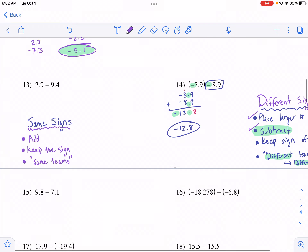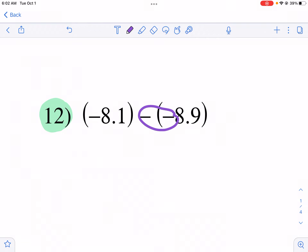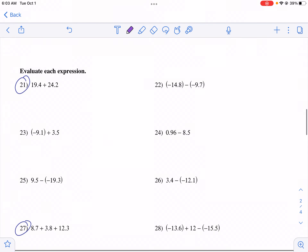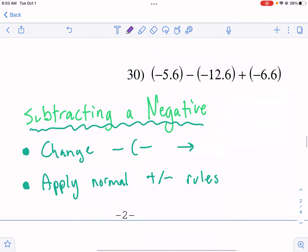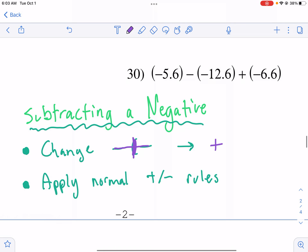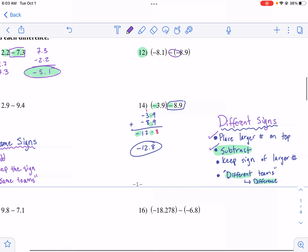I wanted to talk about what happens in number 12 — when you have minus, minus. If you have two minus signs together, you change that to a plus sign. I tell my students to go through the entire paper first and change all minus-minus into a plus. Subtracting a negative is like turning around twice — you end up facing the same positive direction. Once you change it, apply your normal same-sign or different-sign rules.